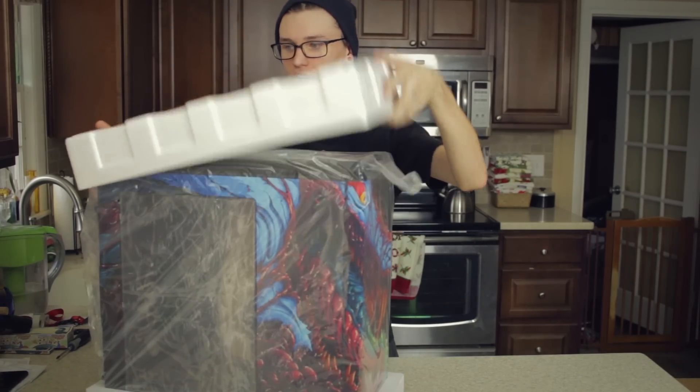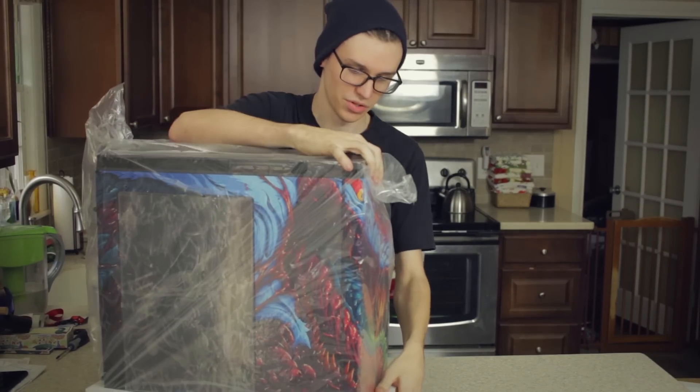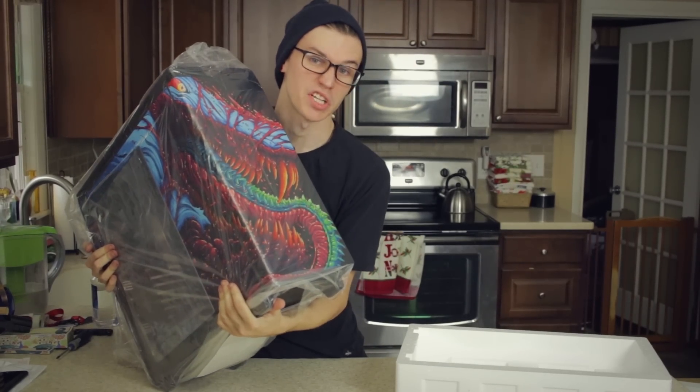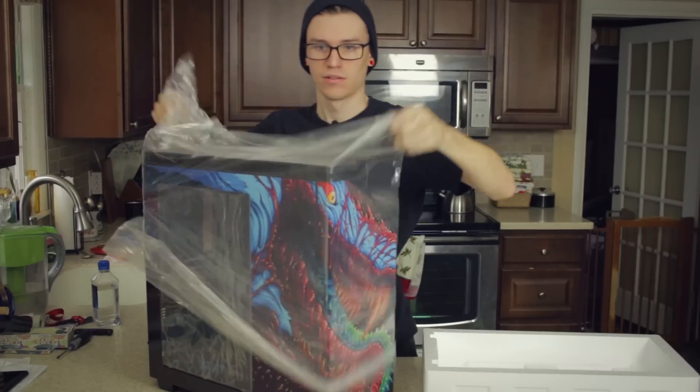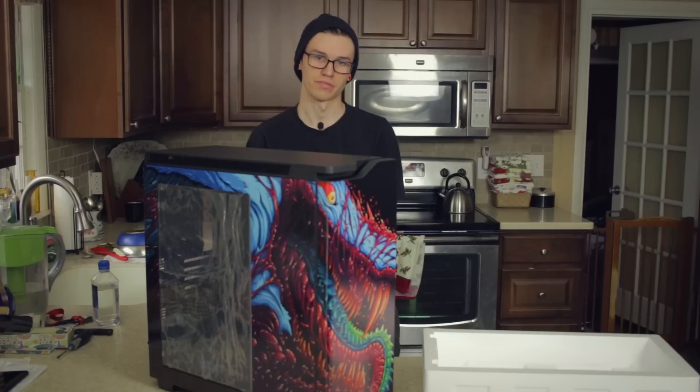It's been on my front porch - I just got home and it's like 20 degrees outside. Still got to get one side off. That is a very pretty case.